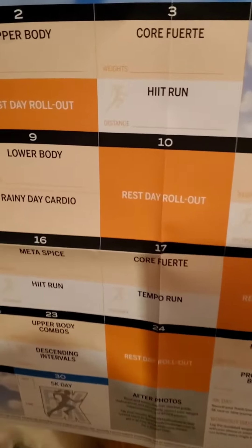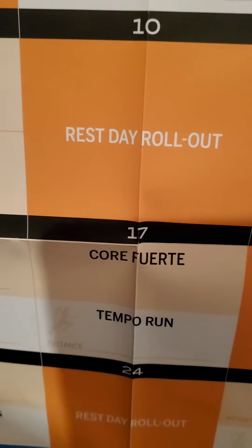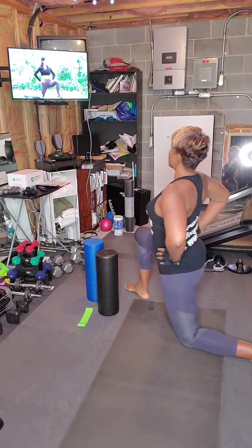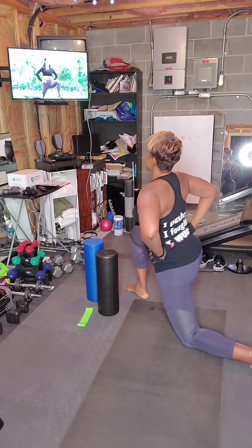One of my favorite days on the workout calendar — the rest day roll out. Do you foam roll sometimes? Squeeze the glutes. From here we're gonna go forward and back, forward and back.